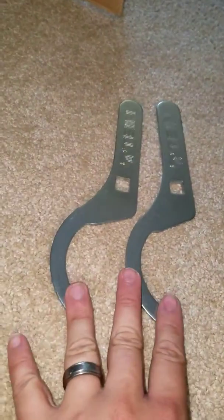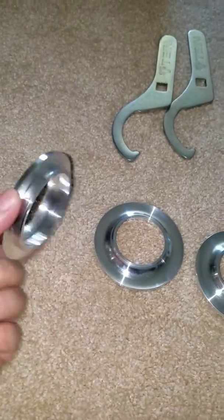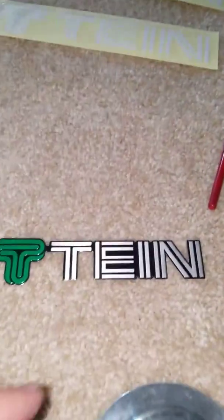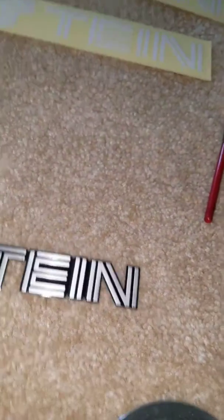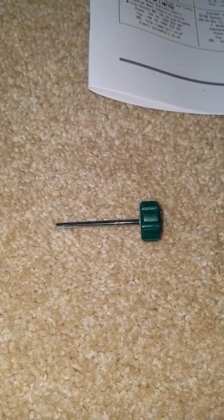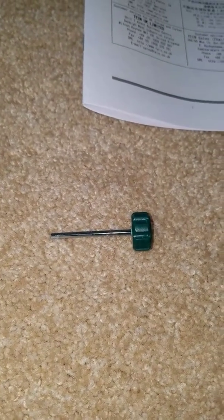We'll start off with these. You've got your spanner wrenches — they're pretty solid. We've got these four pieces. You've got an emblem and then your four decals: two in white, two in black, a file, your four boots, and a manual.